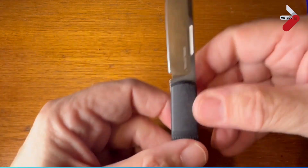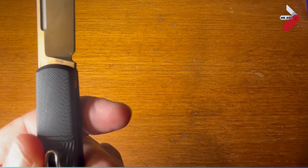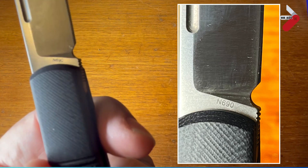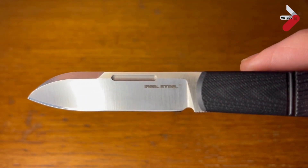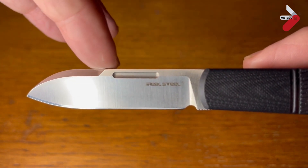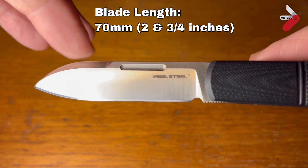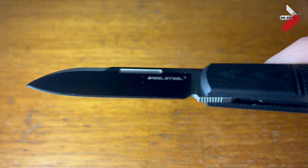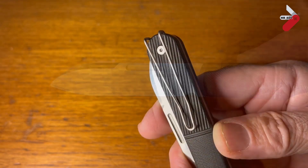Let's take a closer look at that. Here we can see the steel — it's N690. N690 is similar to 440C but with added cobalt and vanadium, which gives it high hardness and excellent wear resistance. Here we can see the stylish nail nick and the swedging. The blade length is 70 millimeters or two and three-quarter inches. You can also see the jimping on the underside of the blade, and there is a sharpening notch as well.